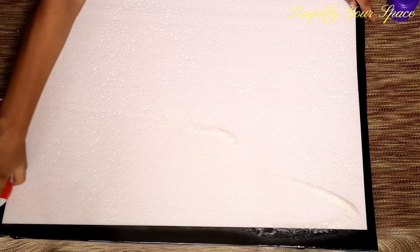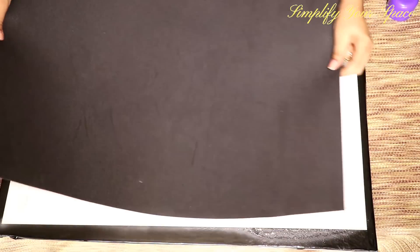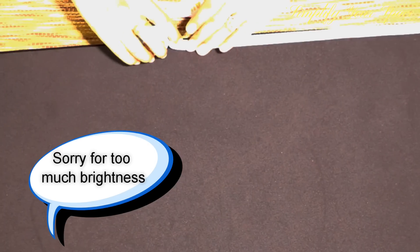Now spread the favicol or spray glue on the thermocole sheet. Place the foam sheet correctly on it and press gently from all the sides. Now, to give it a framed look, I have used washi tape on the sides. They come in various colors and designs. Usually their adhesive is not strong enough to use on foam sheet, so I used glue here to paste it.